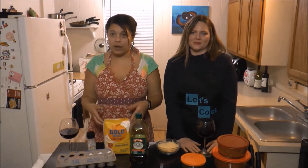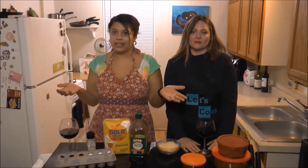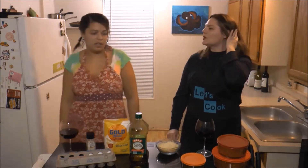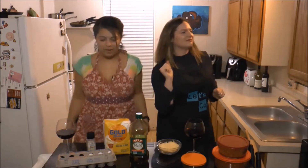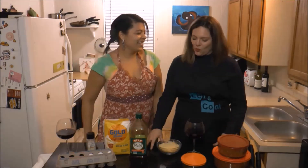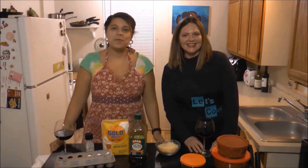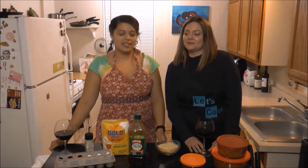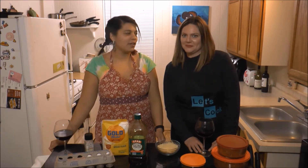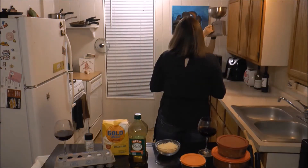Ingredients for our homemade pasta are going to be bread flour, salt, eggs, and oil — that's it. There's no water. First things first, we're going to measure out our ingredients and get a little mound of flour going so we can get some things together to have some pasta happening.